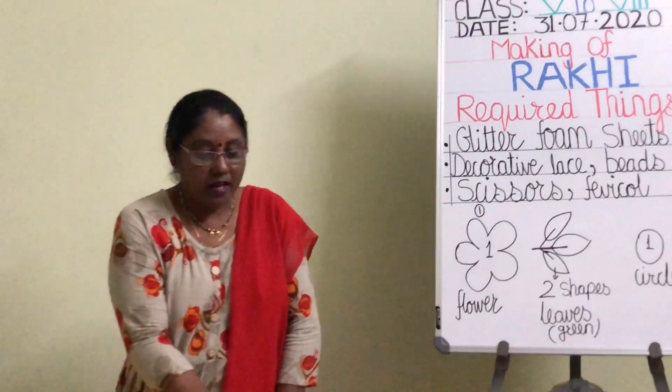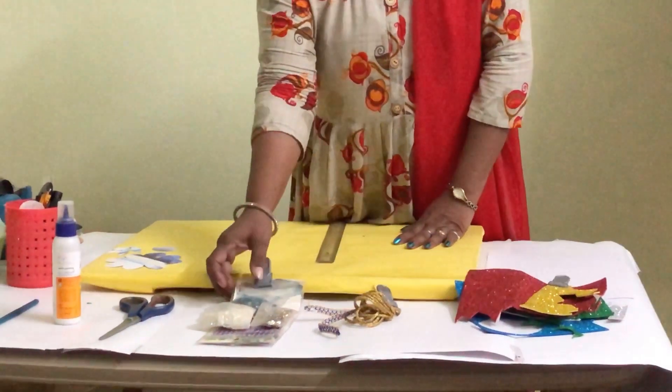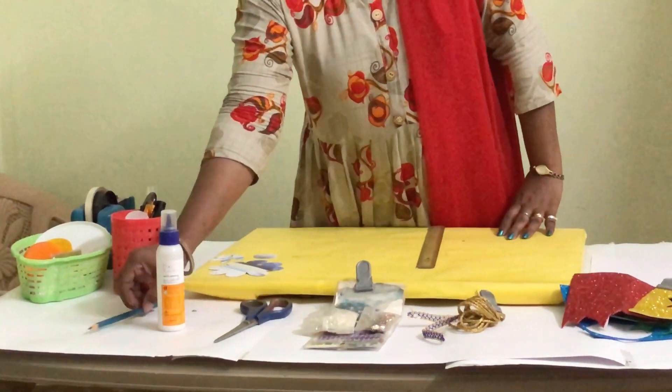To make that beautiful rakhi, all you need is coloured glitter foams, your colourful lace, decorative beads, a scissor, favicol, and a pencil.